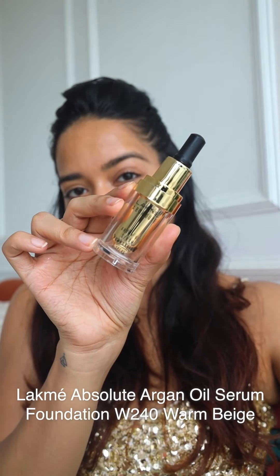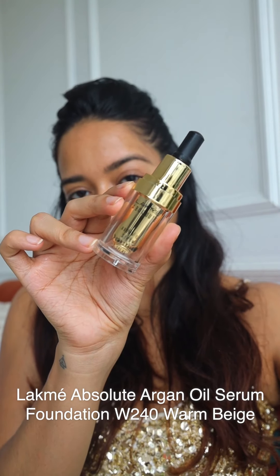Without any further ado, let's get started! I'm going to start by prepping my base. This is the Argan Oil Radiance Oil-in-Serum and I'm just going to apply that on my face first — that's going to give me a nice dewy base. Then I'm going to take the Undercover Gel Primer and apply that onto the center of my face. Next, I'm going to apply the Argan Oil Serum Foundation with SPF 45, pressing it all over my face.